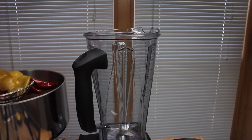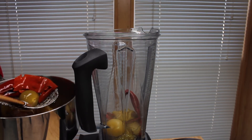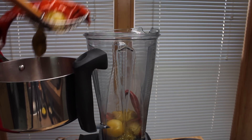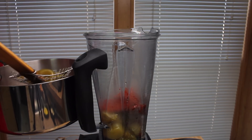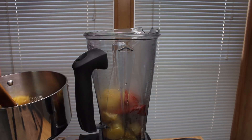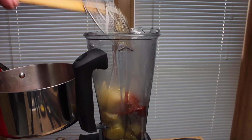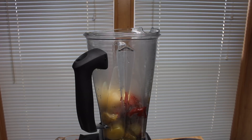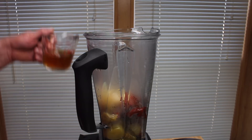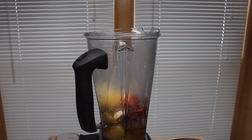I'm going to add the cooked tomatillos and the cooked chilies and garlic into my blender. They have been cooling off for a little bit so it's not terribly hot. I add some of the cooking liquid, about a fourth of a cup or so. Let's see if that's enough to get this started.